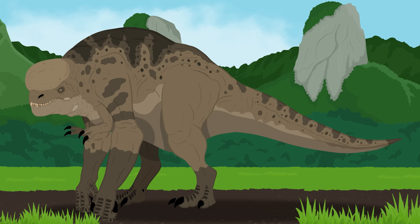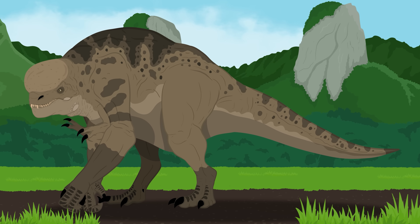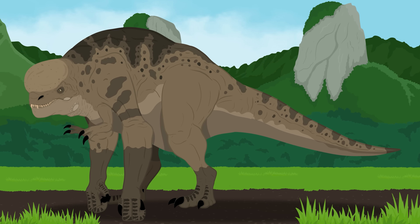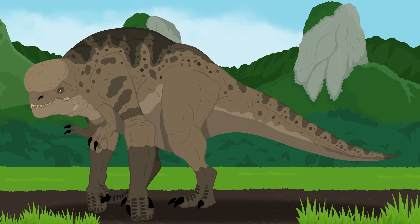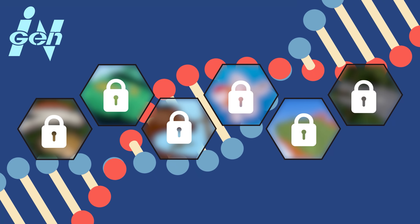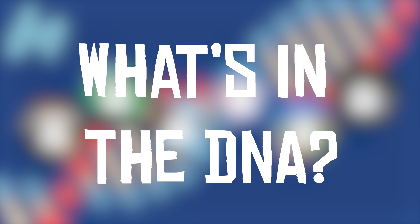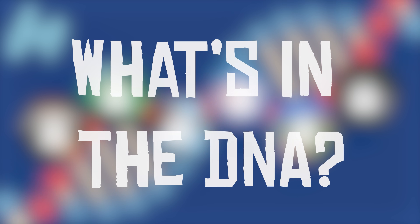D-Rex is far more divisive than even the Indominus Rex was. But what exactly is D-Rex? What kind of Frankenstein-like genetic cocktail did InGen cook up this time? Let's break down its DNA and the real-life mutations that might explain its bizarre features.